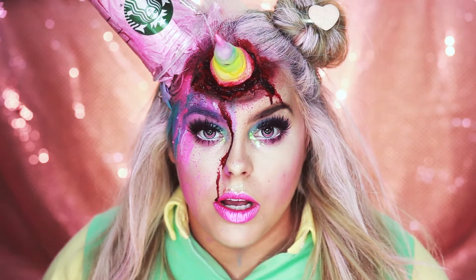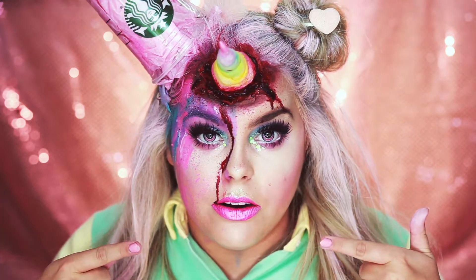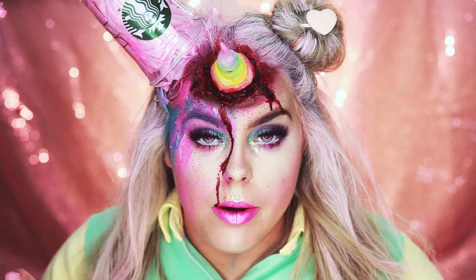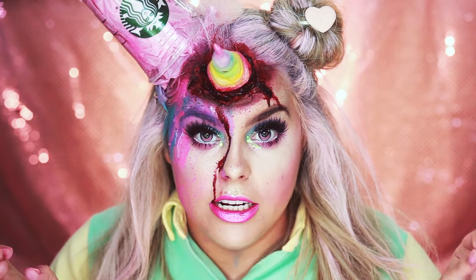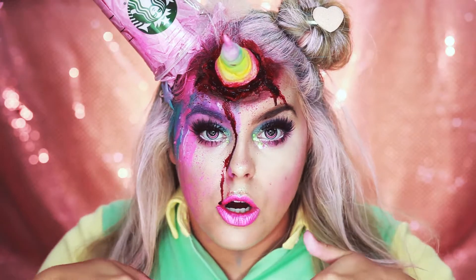I'm also wearing some colored contacts from pinkyparadise.com — these are the anime ones. They are very comfortable; I basically don't even feel them, which is really good because I have these other contacts that are splitter contacts and those are so hard to get into your eyes, but these ones were a piece of cake. I'll leave a link to them down below if you guys are interested.